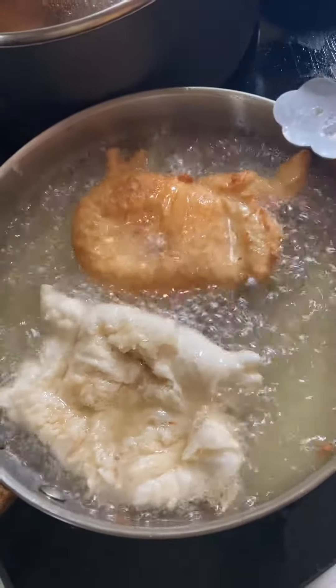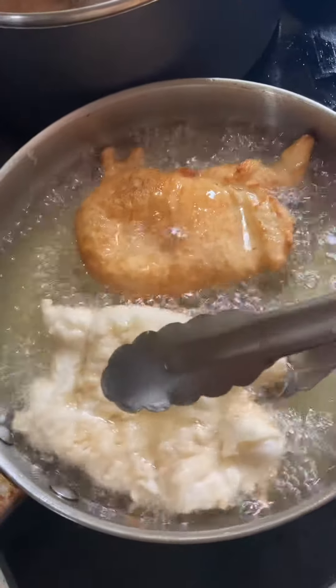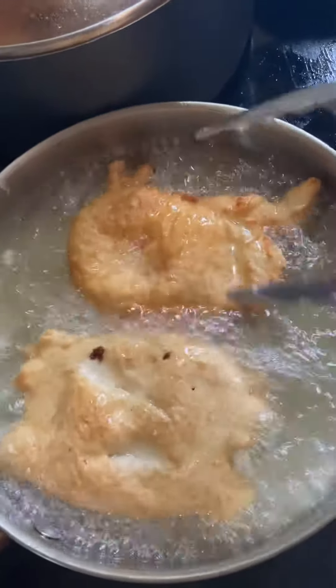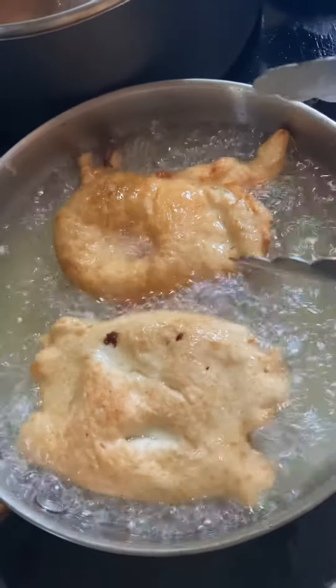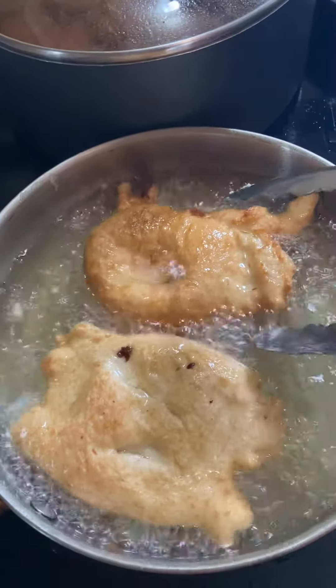Mugs of today are larger than mugs of yesterday. I used two cups exactly of water — let's see how much we get. Not even one and a half cups. Just remember that: two cups of water does not make two cups of coffee in these old drippers.